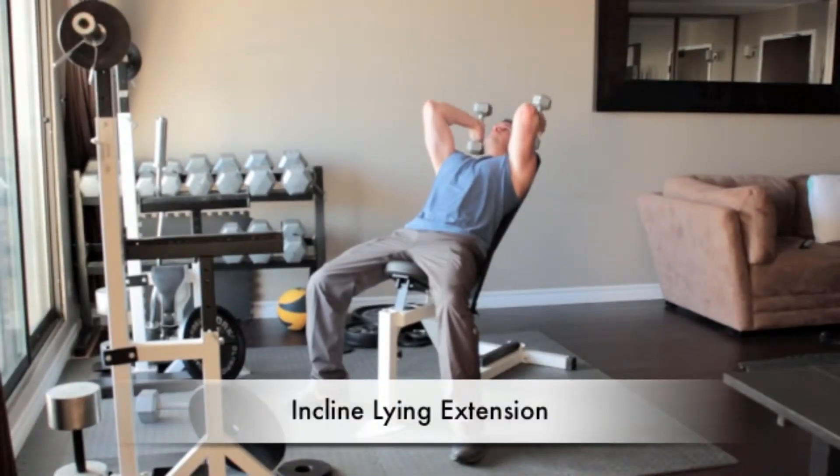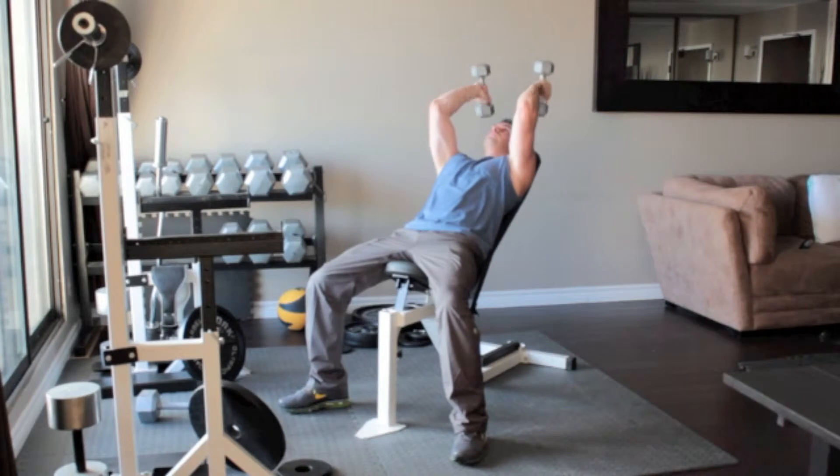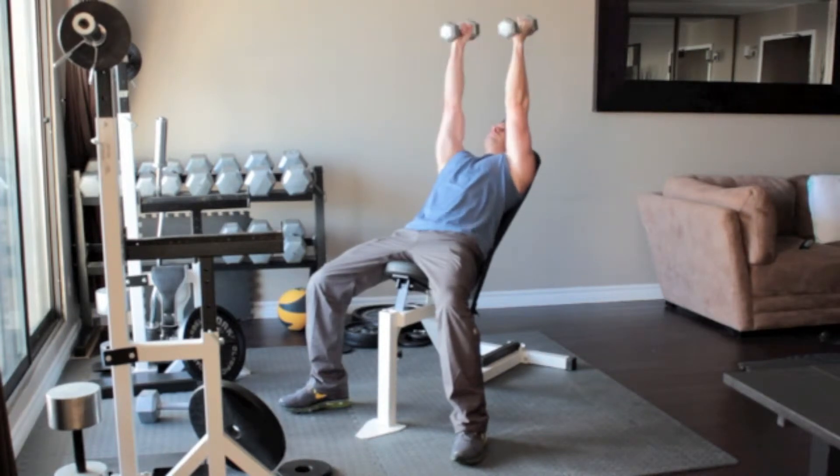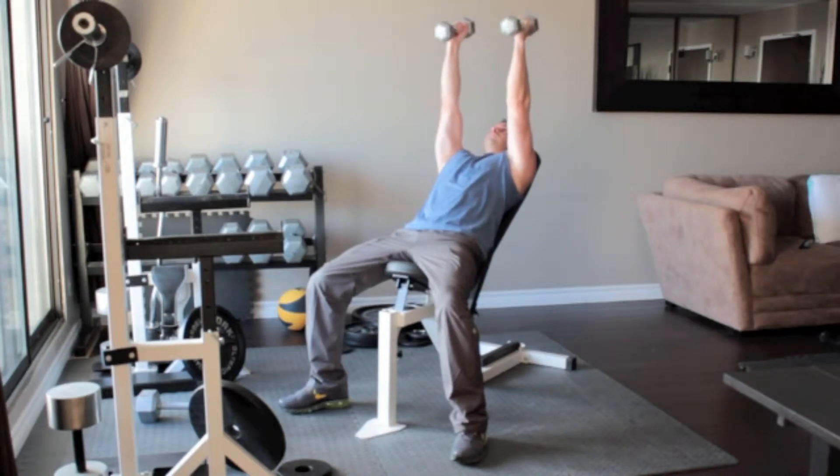Lie on an incline bench with a dumbbell in each hand. Straighten your arms above you so the weights are above your shoulders. With your palms facing each other and without moving your upper arms, bend your elbows and slowly lower the dumbbells until they reach the sides of your head. Slowly press the weights back up above you.